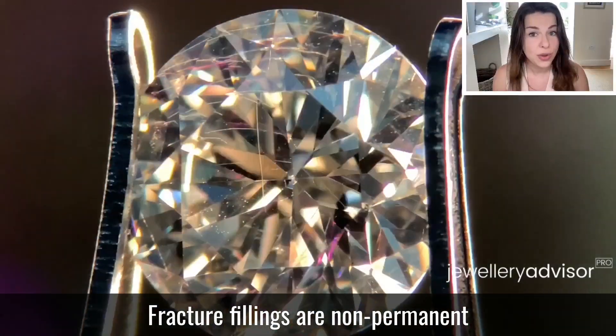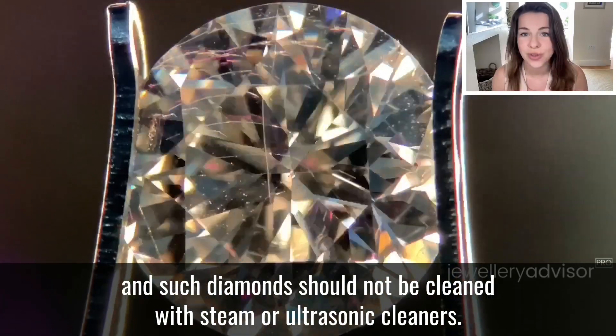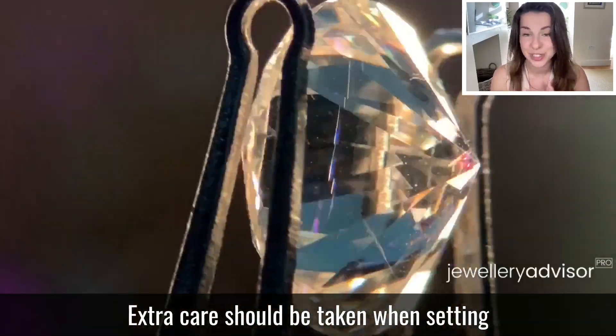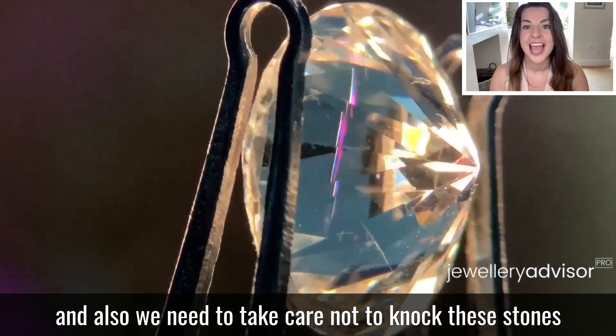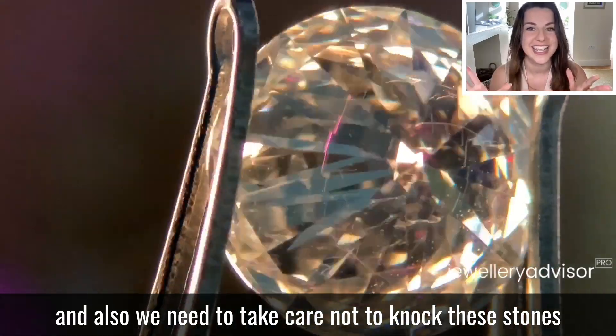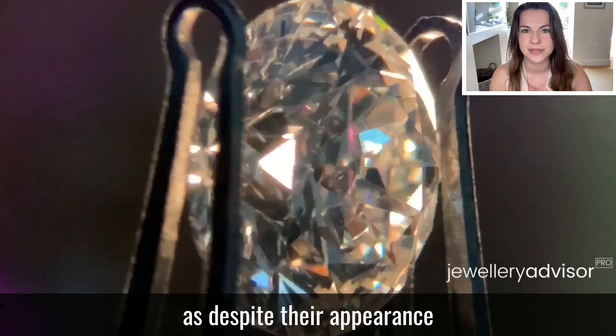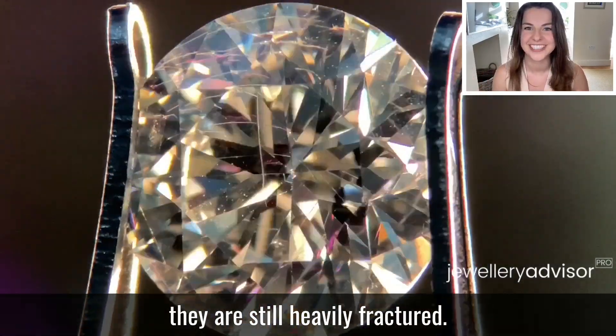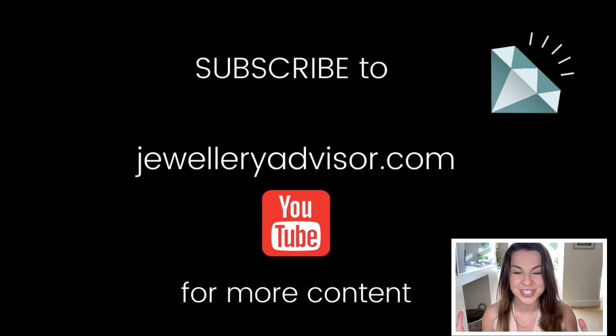Fracture fillings are non-permanent and such diamonds should not be cleaned with steam or ultrasonic cleaners. Extra care should be taken when setting, and we need to take care not to knock these stones, as despite their appearance they are still heavily fractured. For more content, please subscribe to this YouTube channel and to JewelleryAdvisor.com.